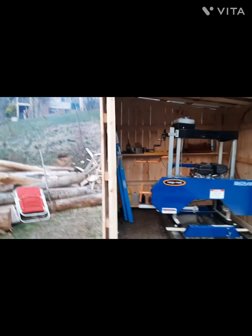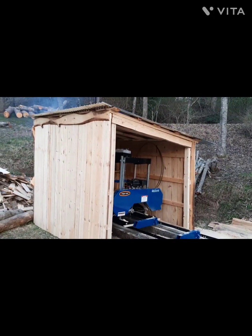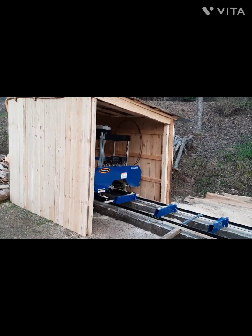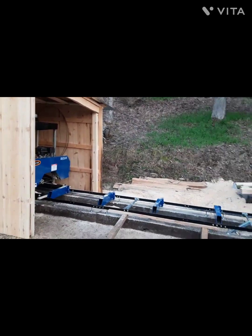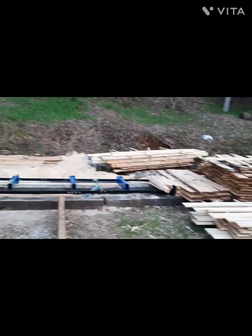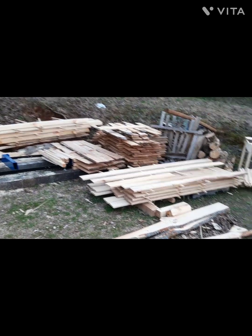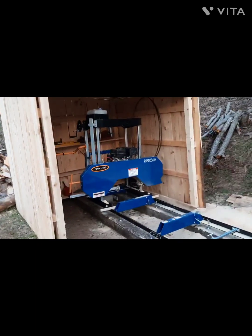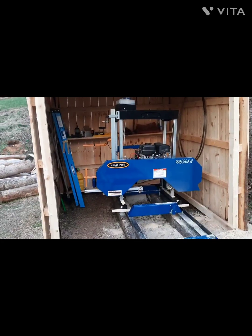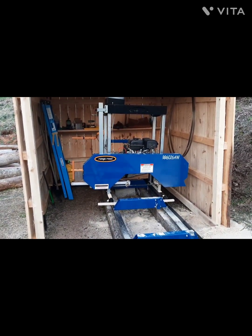Anyway, just thought I'd do a quick update on the sawmill shed. Be sure to hit that like, subscribe, and notification bell to help the channel. We'll get the roof on the rest of the mill and get all that cleaned up — it's just kind of a scattered mess right now. Appreciate you guys, thanks for stopping by, leave comments, I love reading them all. We'll catch you on the next video — thanks for watching, bye.